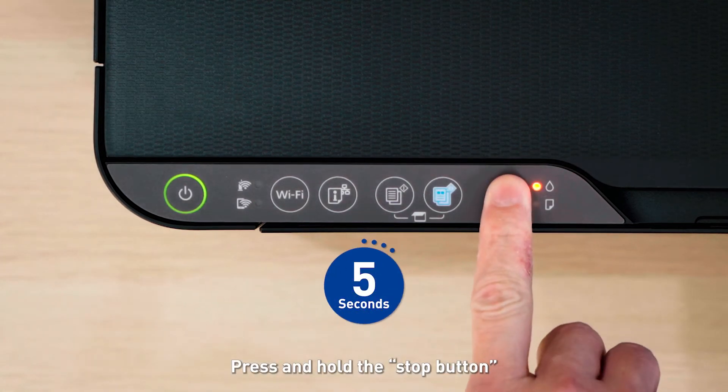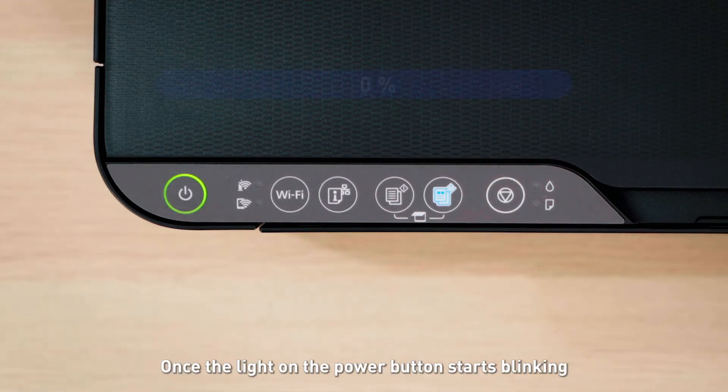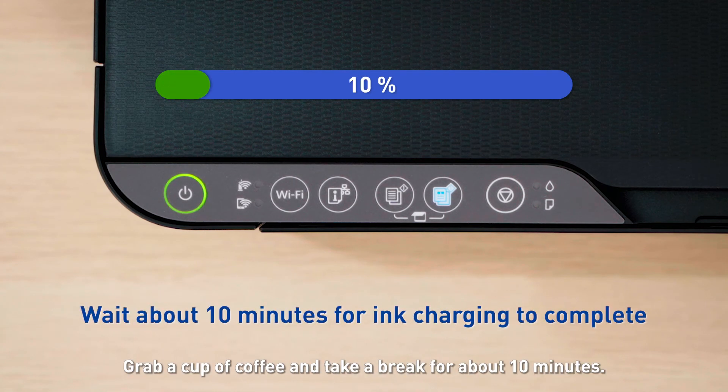Press and hold the stop button for approximately 5 seconds to start the ink charging process. Once the light on the power button starts blinking, the ink charging is in progress. Grab a cup of coffee and take a break for about 10 minutes.